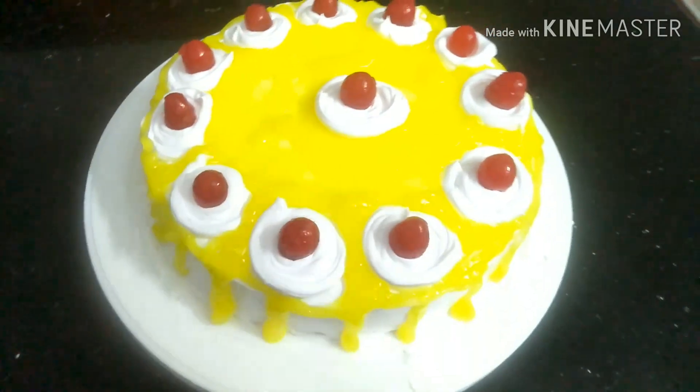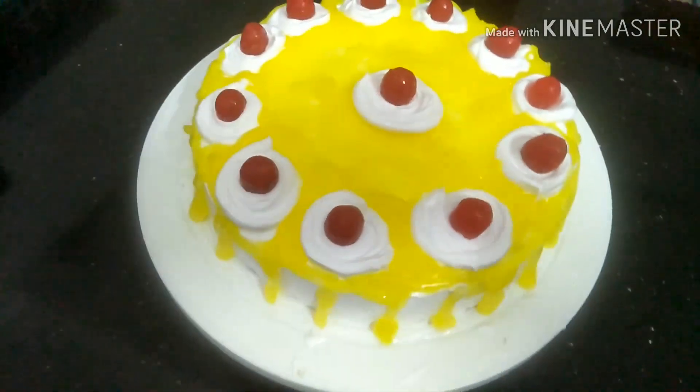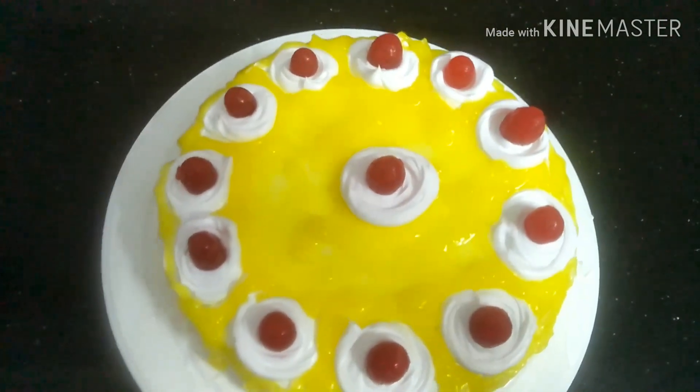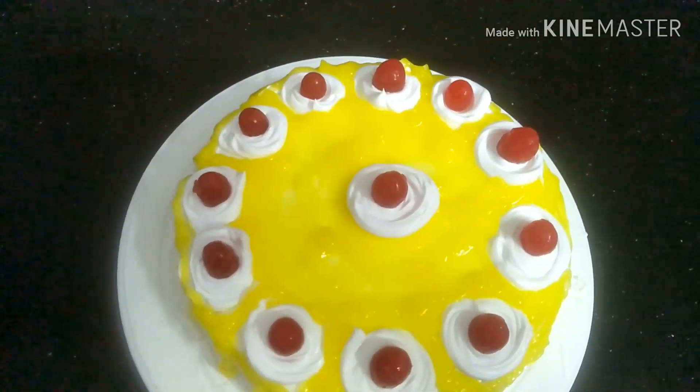Hi, Assalamualaikum. Welcome back to Nisha's Cooking World. I am coming to a recipe for a few more. I am going to make a recipe for a few more.